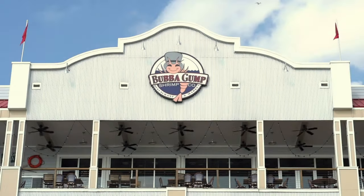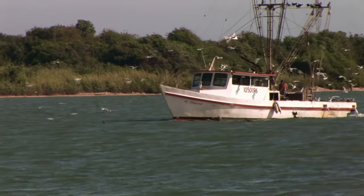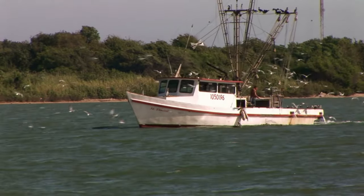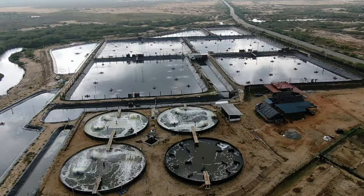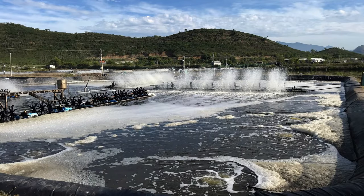When this generation of shrimpers is gone, there will be no more if things don't change. It's really ironic that they are using a fictional character that fought in Vietnam and are now selling Vietnam seafood in their restaurants where people think it's wild caught. The fictional character I'm talking about is Forrest Gump, who was supposed to be an Alabama shrimper, and now they're selling pond-raised shrimp from Vietnam. That's a slap in the face to a Vietnam vet shrimper and all other American shrimpers too.